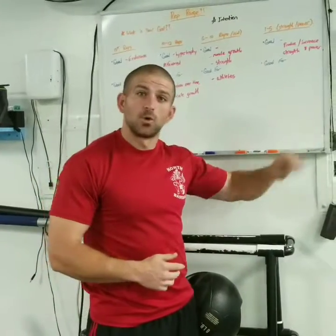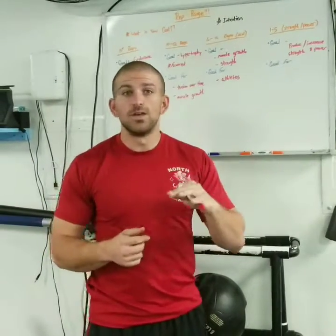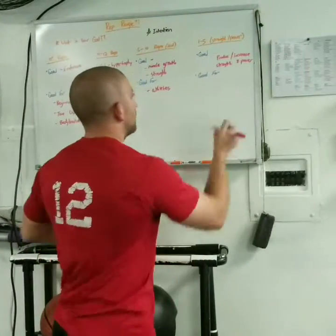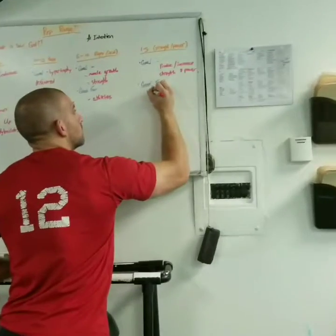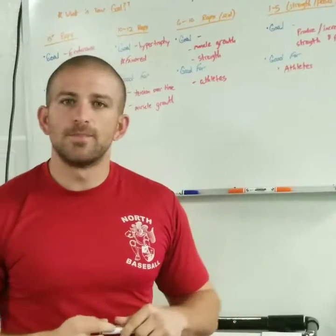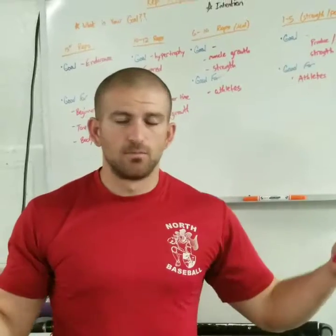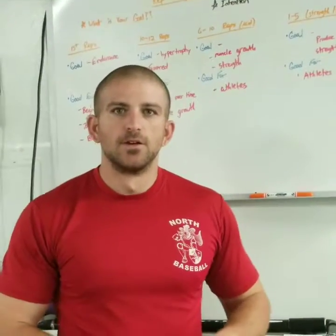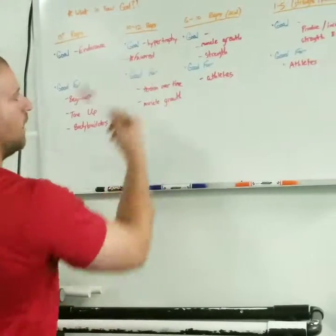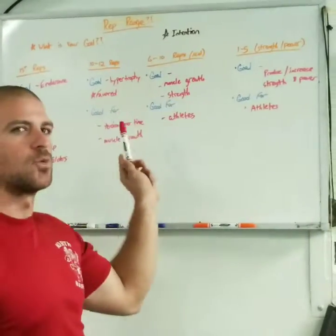How much strength you have is very important. We do need to get our one rep max every now and then so we can build a good program. Not only is it good for athletes — it's also good for any average gym goer who wants to increase how much they lift. We have to make a workout program that starts at the higher rep ranges, gets you used to the workouts, builds up muscle size, and then gets down to this low rep range so we can see how much we're actually lifting.